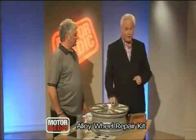Well, here's a way that, if you have curbed your alloy wheels, to get them back into pristine condition again.